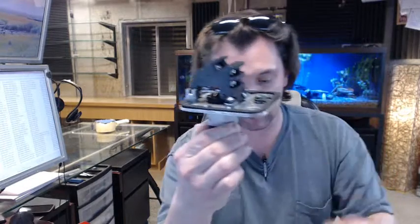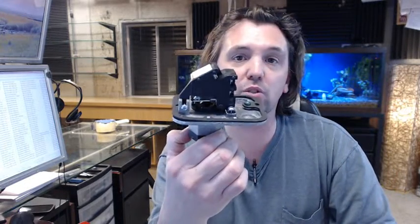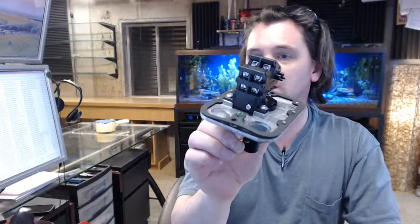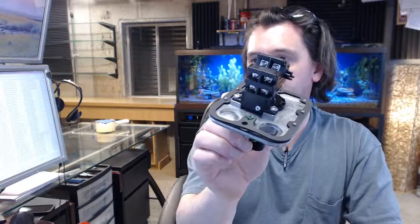If you have any questions on the System Sensor EPS102 alarm pressure switch or any other System Sensor product, please feel free to reach out to us. Thank you very much.